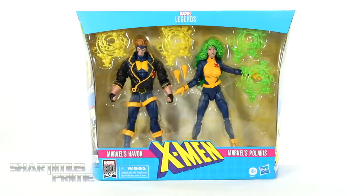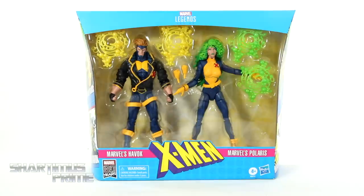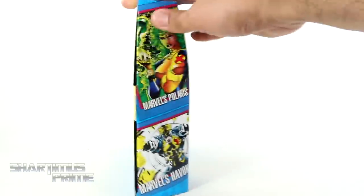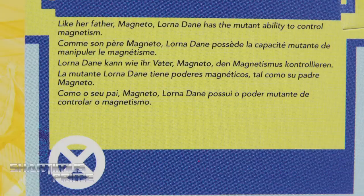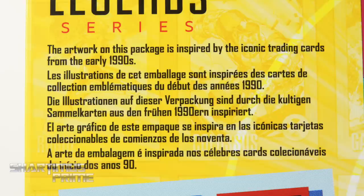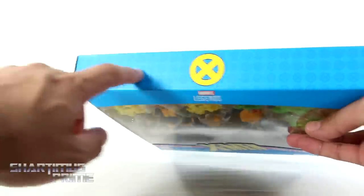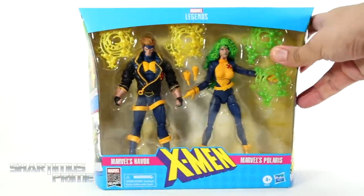We got some nice packaging artwork right over here. I really dig this a lot — I love this theme, very early 90s, reminding me of the trading cards, spot varnished X-Men right over there. It says Marvel's Havok, Marvel's Polaris, 80 Years. We get the trading card images on the side and back, quick bios with power levels, and a note that the artwork is inspired by the iconic trading cards from the early 90s. On the very top we get cool mini X's and a spot varnished yellow X.